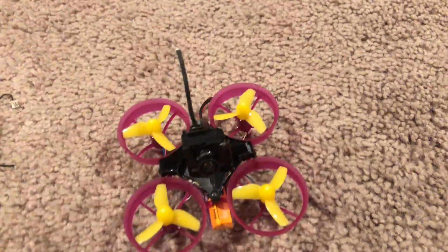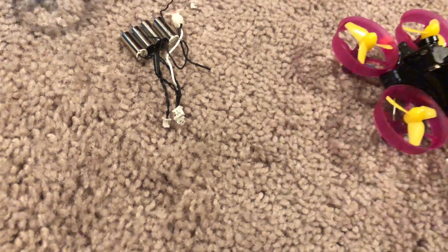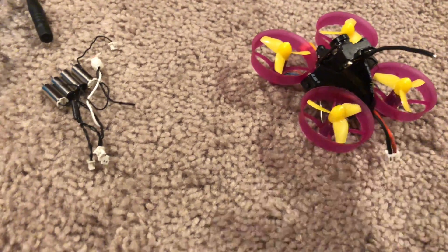I did the heck out of this. I bought the unicorn motors like a week or two ago and I could not get them to work with this.